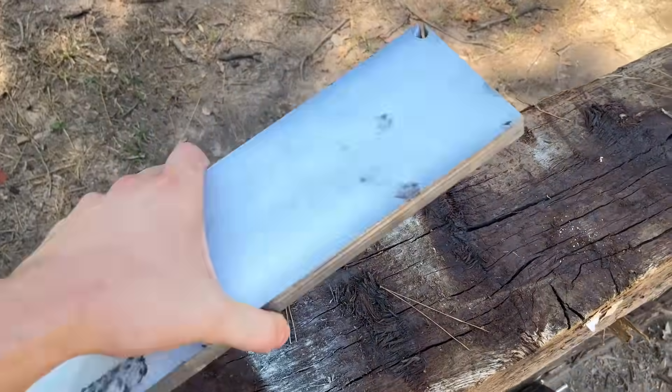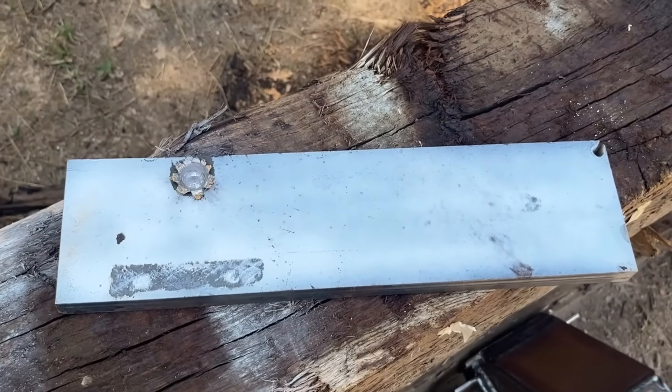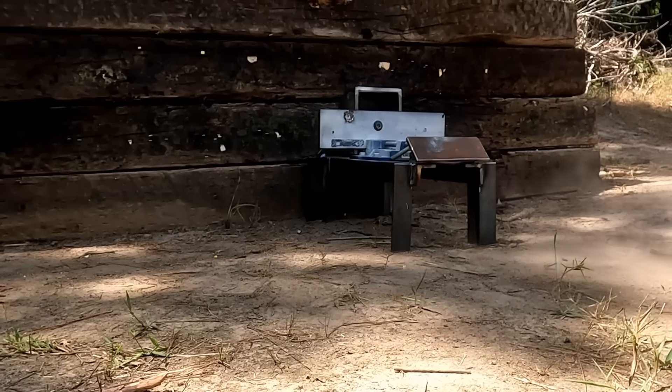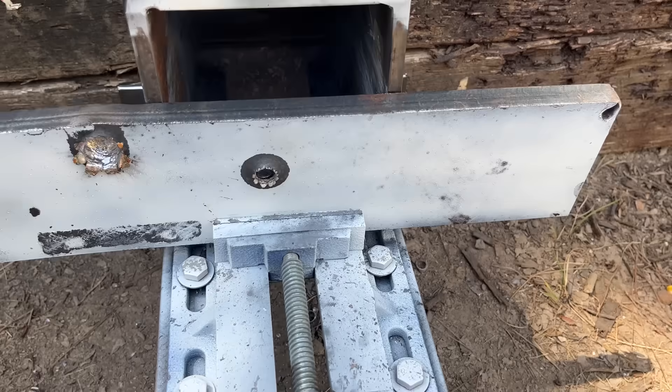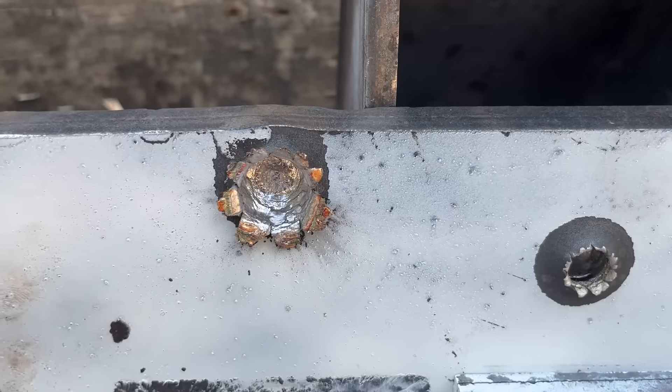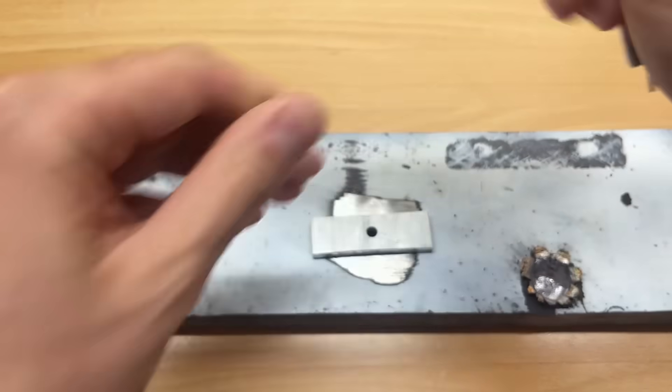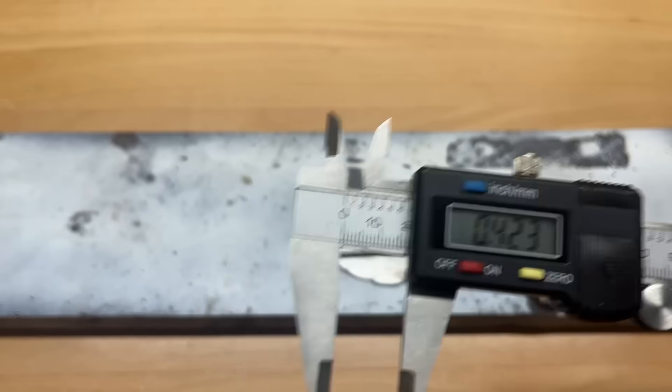In a previous video I shot this exact same .308 Winchester load at a 5/8-inch mild steel plate, so I'm going to roll that footage in here. Here's my long boy — five-eighths of an inch of mild steel. Definitely nothing right there, although there's a .338 Lapua hole right there and it looks like the .308 may have actually gone deeper. Time to grind.